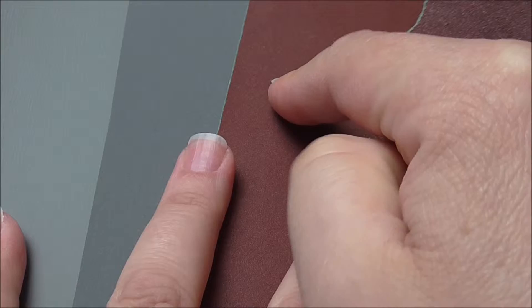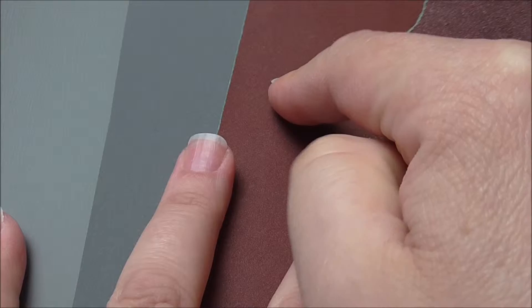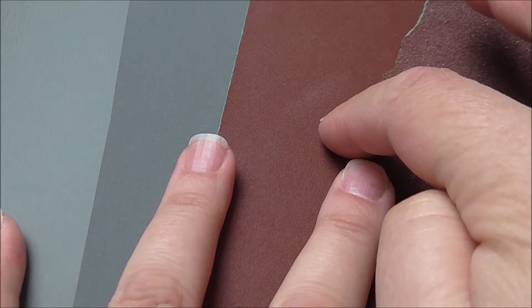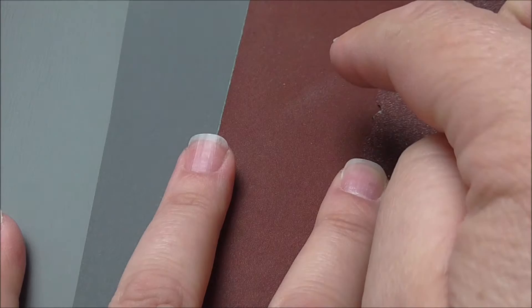So I looked online and found that this sandpaper is very special — it's a wet/dry sandpaper, so I can put it into water and it means that it doesn't disintegrate like normal sandpaper would. I needed to find some that was the same consistency but in finer grits.